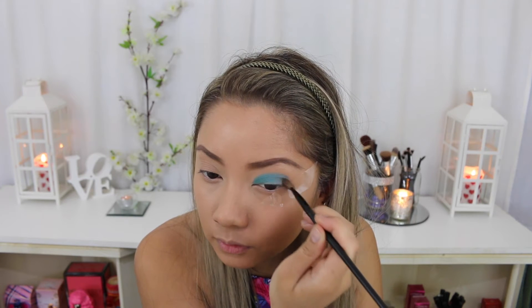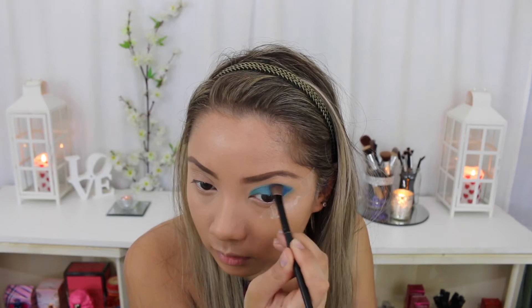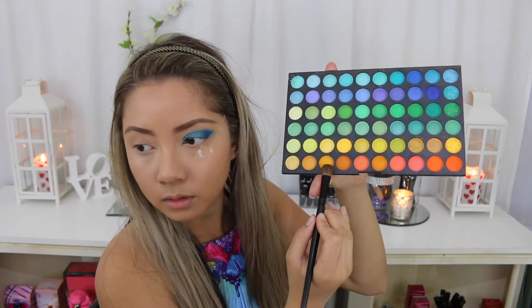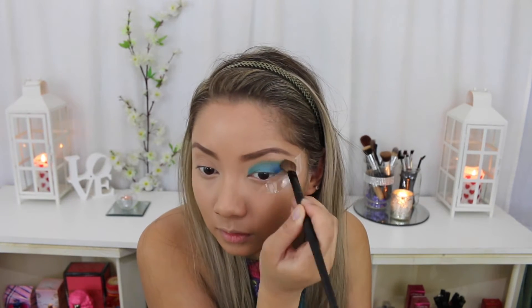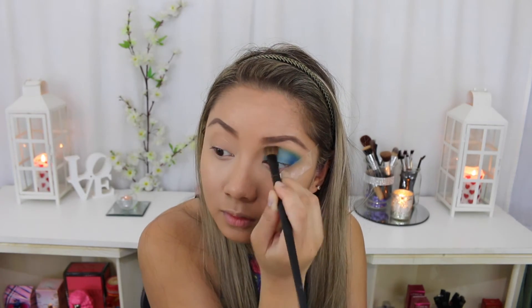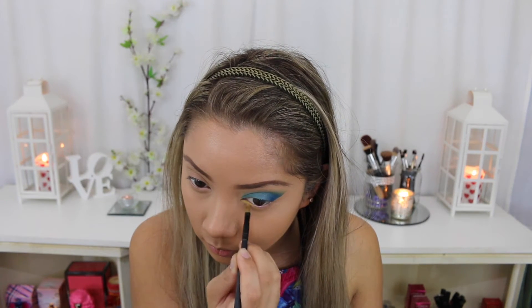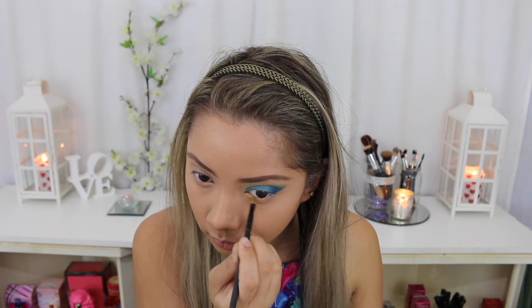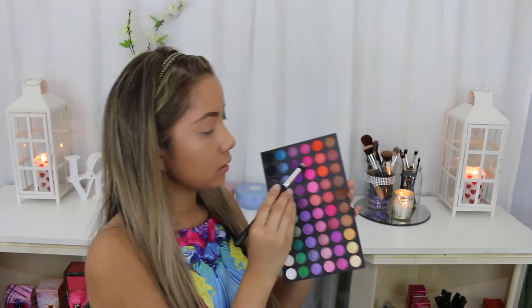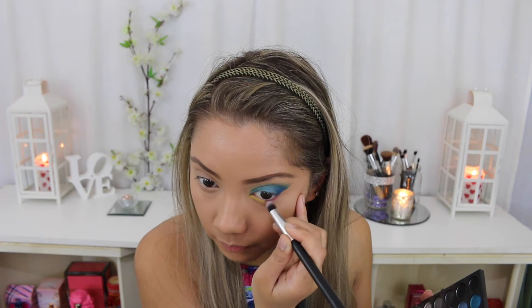Using a smaller brush I'm going to start to build up that dark blue colour on the outer corner of my eye. Using a yellow mustard shade eyeshadow I'm blending that on my crease on top of the blue, just to mimic the blue fading into green on my top. Now I'm building up a true yellow on the inner part of my lower lash line. Using the other side of the palette I'm taking a bright magenta shade and putting that on the outer half of my lower lash line and blending it in with the yellow.